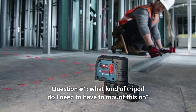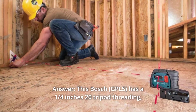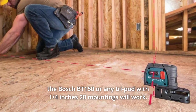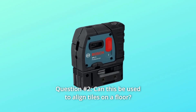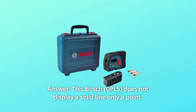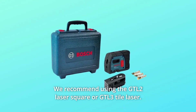Some common questions. Question 1: What kind of tripod do I need to mount this on? This Bosch has a 1/4 inch 20 tripod threading. The Bosch BT-150 or any tripod with a 1/4 inch 20 mounting will work. Question 2: Can this be used to align tiles on a floor? This Bosch does not display a solid line, only a point. We recommend using the GTL-2 Laser Square or GTL-3 Tile Laser.